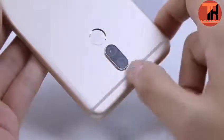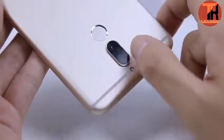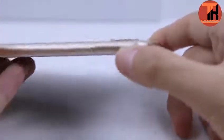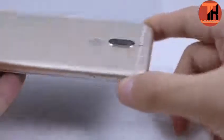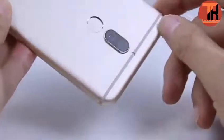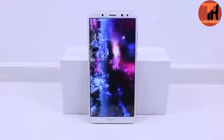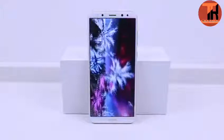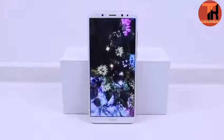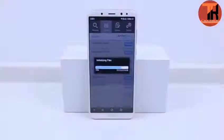Camera features include auto focus, touch focus, face detection, smile detection, HDR, burst mode, face beauty, voice capture, gesture shot, PDF sensor, low light mode, voice sensor, audio photo, delayed shutter, and depth of field. These features help us take more precise photos for daily use.